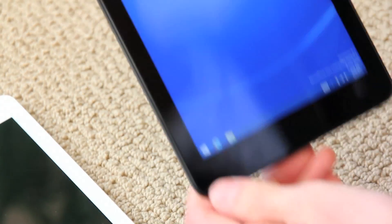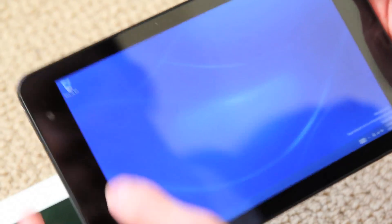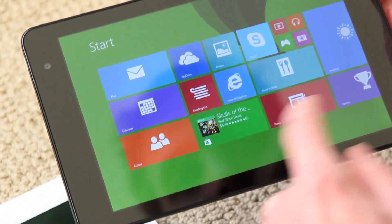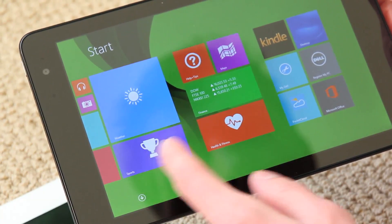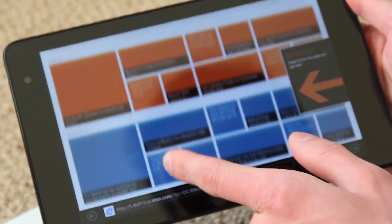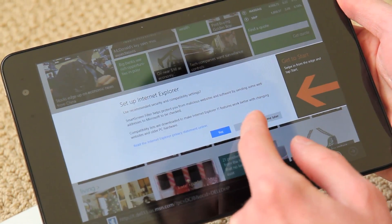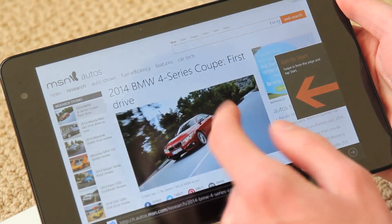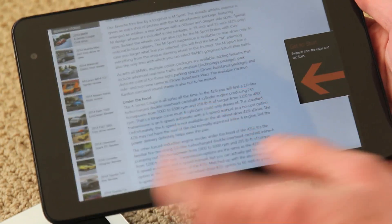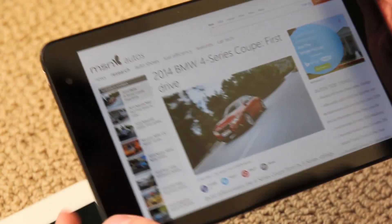We have it set up now, and this is what it looks like. I'm going to rotate it and you'll see how it rotates. This is your normal desktop, and you hit the home button up here and it'll take you to Windows 8. You have all of your tiles here, and so far it's pretty responsive. There's Internet Explorer — loads up MSN just fine. It's not as quick as the iPad when it comes to rotating, but it does a decent enough job.